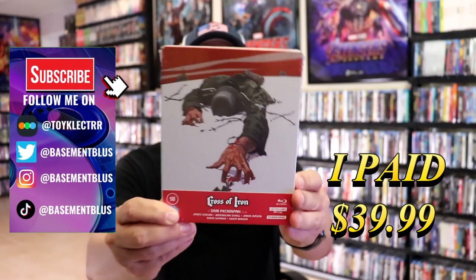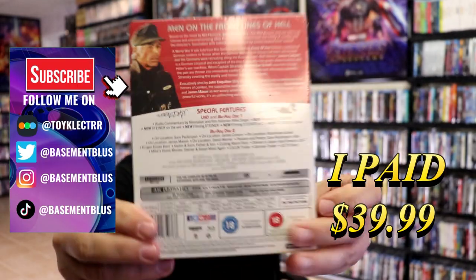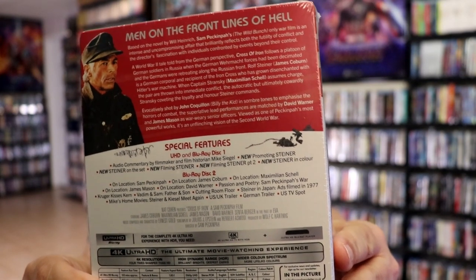So today I wanted to do an unwrapping of the Cross of Iron. Here's the 4K Ultra HD Steelbook — here's the front, and here's the back. If you'd like to read up on it and check out the special features, you can go ahead and pause. I'm going to go ahead and remove this from the wrapper and take a close look at this Steelbook.